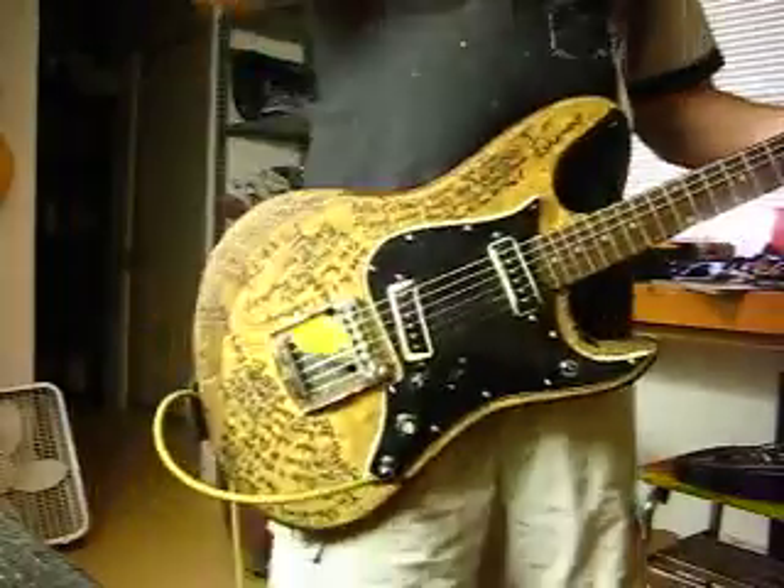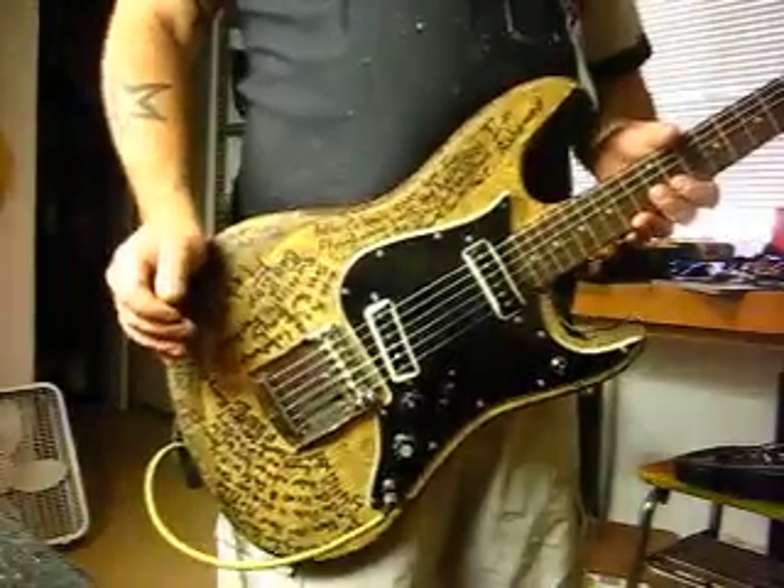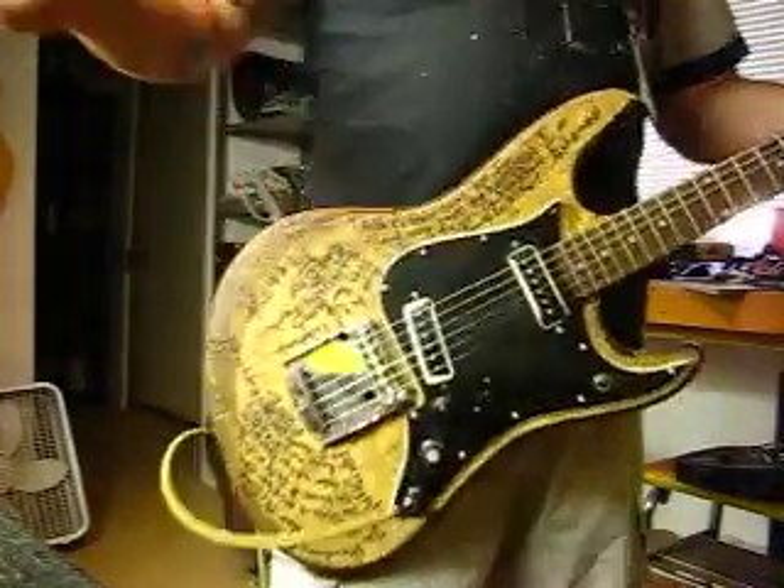Anyways, my name's Mike G. Check out my other videos and check back on my eBay page because I'm posting guitars all the time now. Thanks a lot, I'm out.